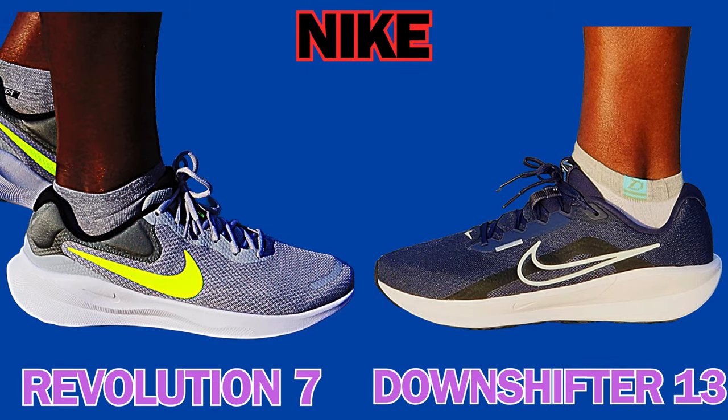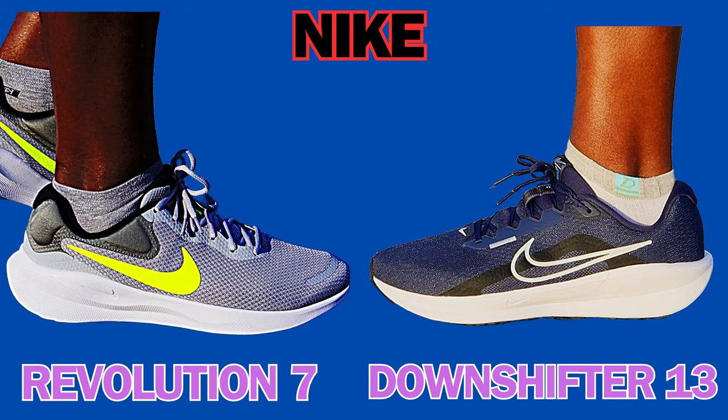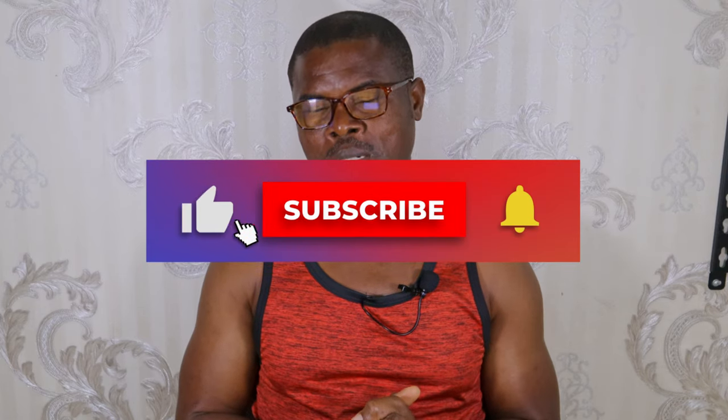I have reviewed each of these shoes individually and given all the details — you can find those videos on my channel. However, a lot of my subscribers have continued to ask questions, wondering which of these shoes is better for various activities, and that is why I decided to make this head-to-head comparison to answer all the questions anyone can have about these shoes.